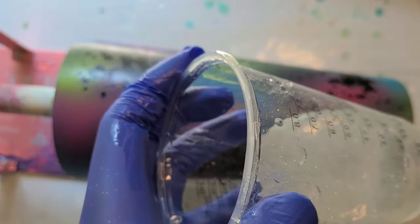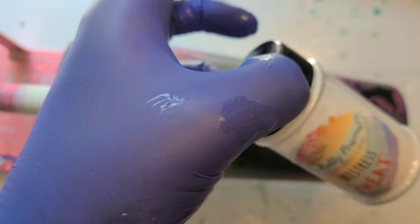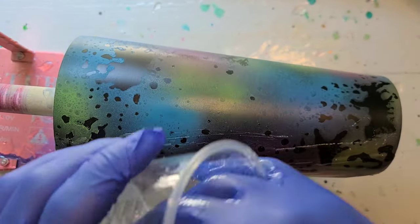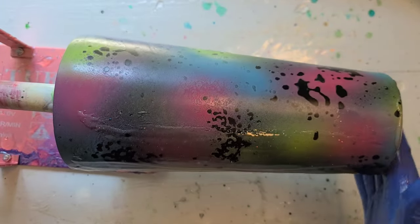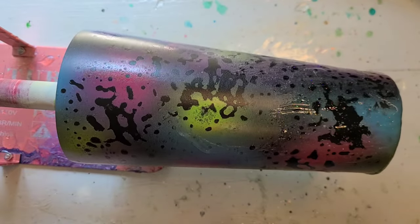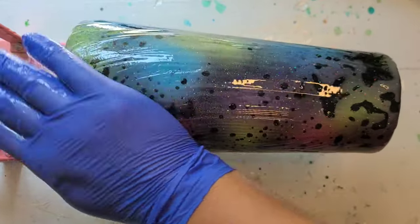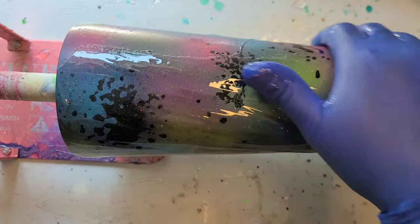I'm ready to get resin on here. I already have resin mixed up. I did add a little bit of my IPP Mistress Cheat to this resin, just to give it a little sparkle. This cheat does have all of the colors of the rainbow in it, so I thought it would play nicely off of this particular cup. I still haven't figured out what I'm going to do for a decal, so I'm working on that.